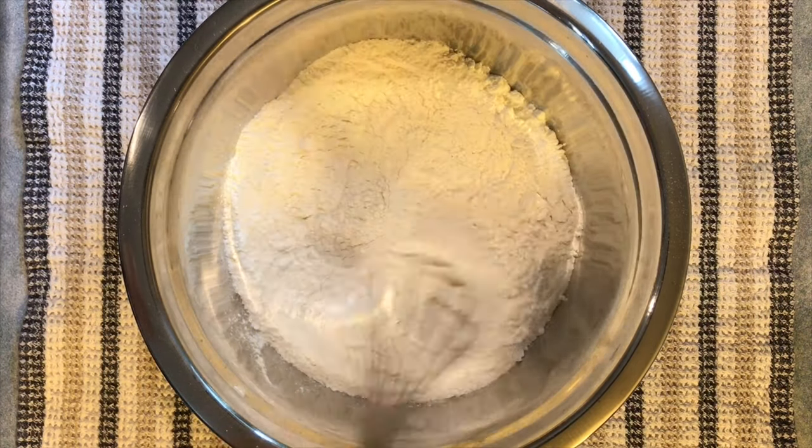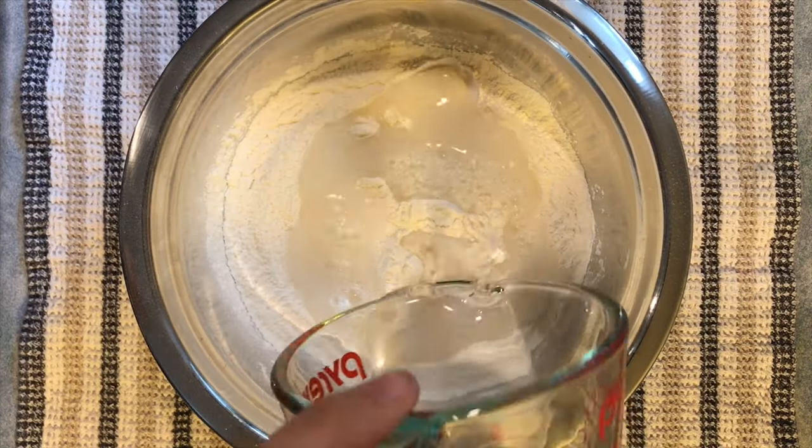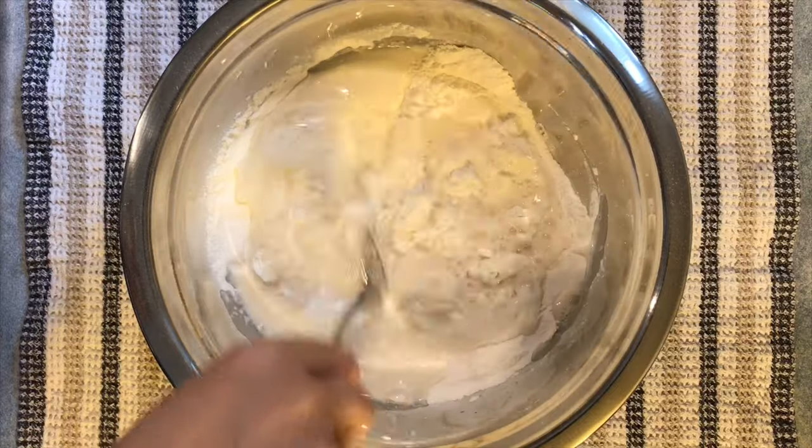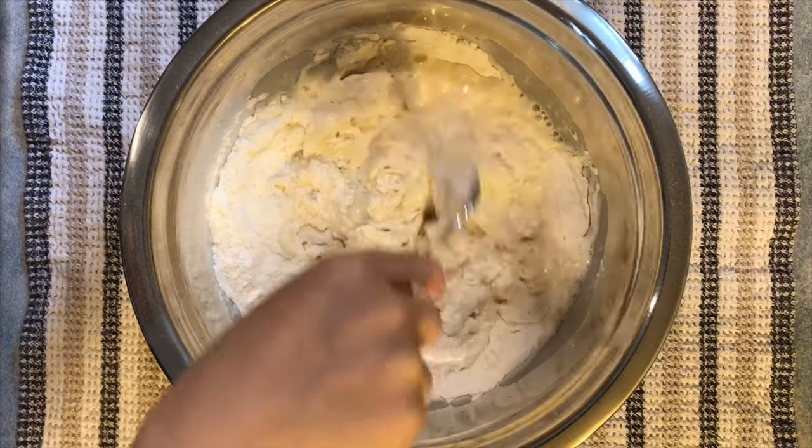Whisk until well combined. Now time for a cup of water. Mix the wet and dry ingredients together until they start to form a ball of dough.